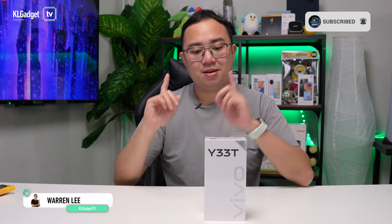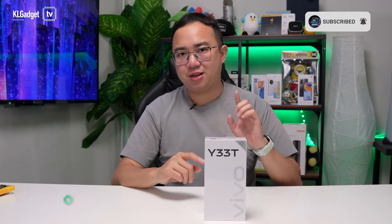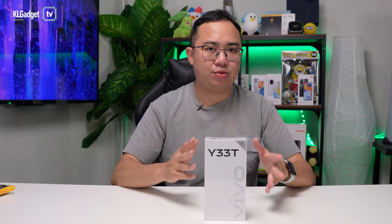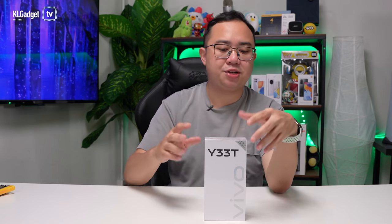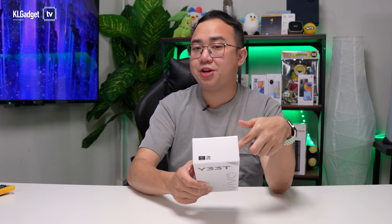Recently there have been a lot of mid-range smartphones in the market, but not many of them have a great looking design. Vivo is trying to do things a little different with the Y33T. This is their latest mid-range offering that has a really stylish design, and the color I've got here is the Starry Gold model which looks really interesting. Let's unbox the device and check out the features.